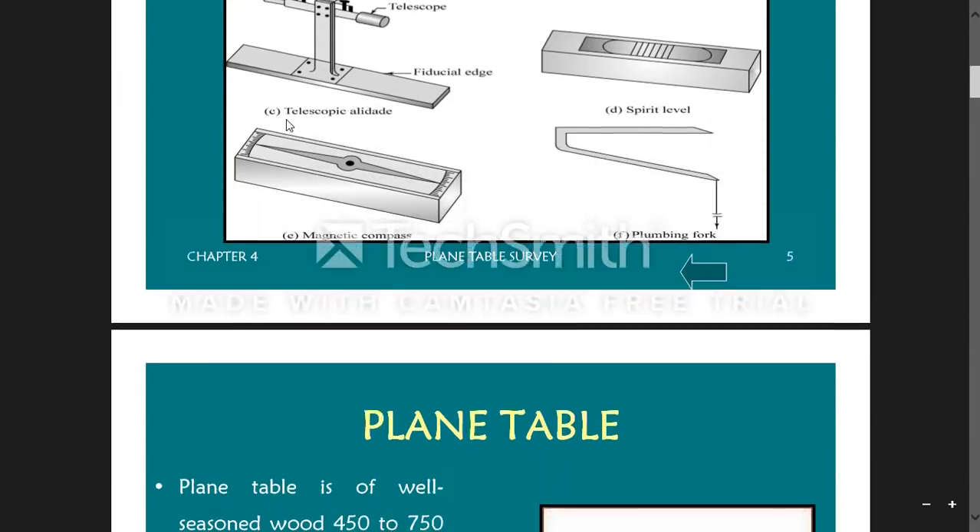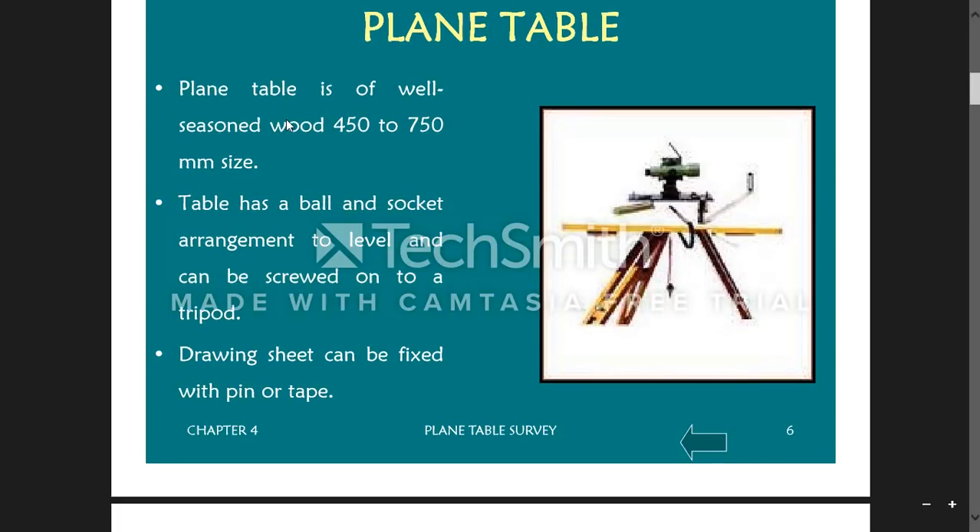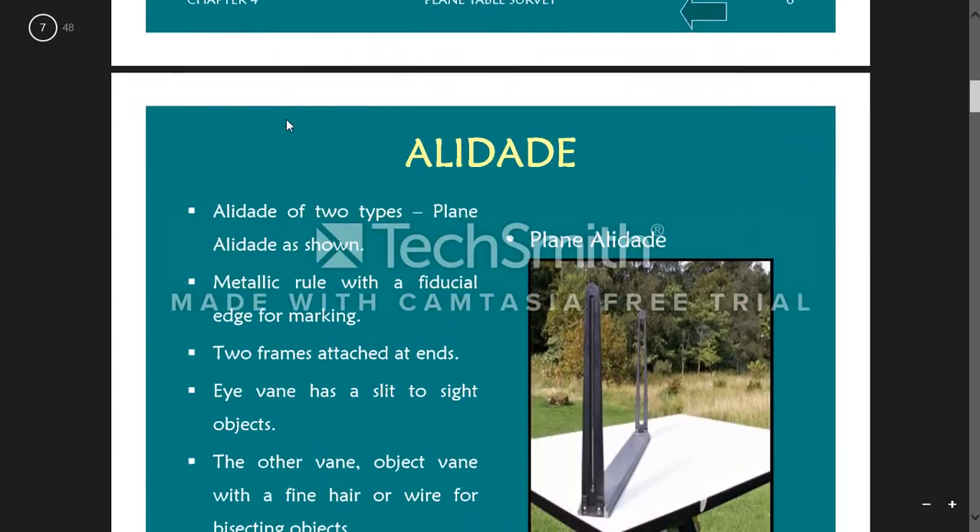The plane table dimensions are 450 by 350 mm with 50 mm thickness, made of well-seasoned wood. It has a ball and socket arrangement to level it and can be screwed onto a tripod. A drawing sheet, preferably A1 or A2 size, can be fixed to it with pins or tape.